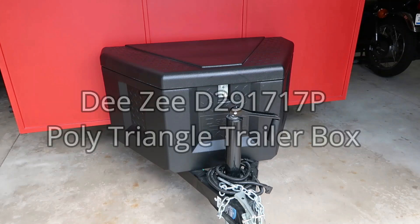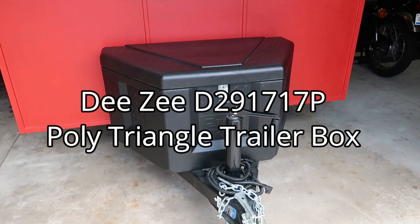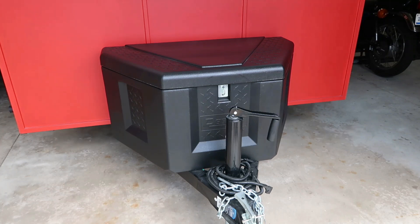Today I'm going to review the DZ-D2-91717P Poly Triangle Trailer Tongue Box.